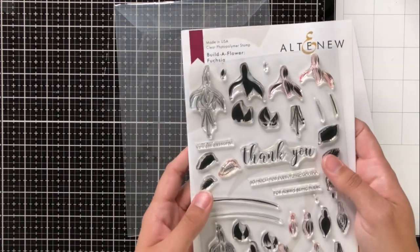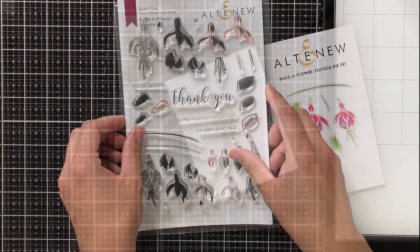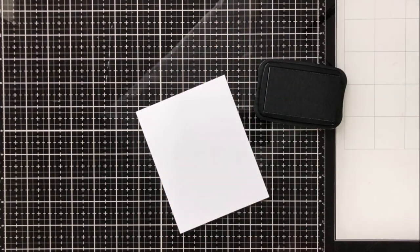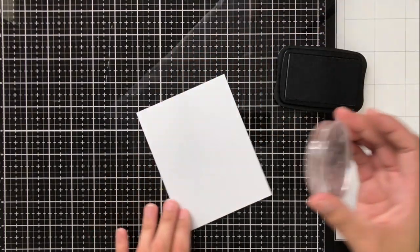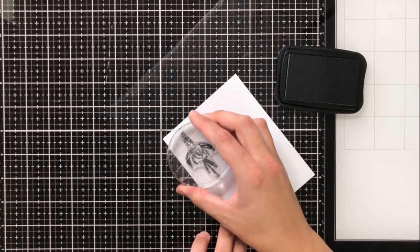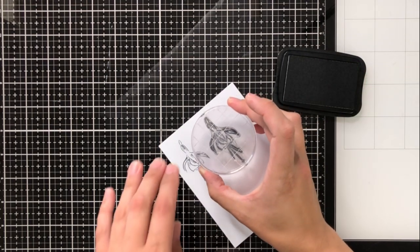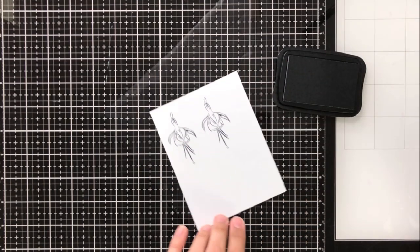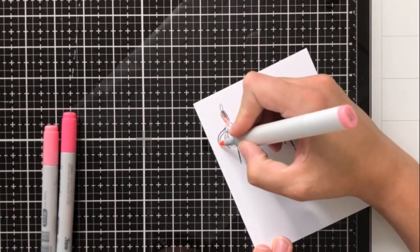Now like I said there is this outline stamp which you don't always get with the Build-A-Flowers, and so I thought we would take this opportunity to do some coloring and then I'll go into the layered stamping in just a minute. I'm going to use Memento Tuxedo Black ink because this is my favorite ink to use for Copic coloring. I'm going to actually be doing the detail coloring with some Prismacolor colored pencils but I will be putting a base color down with Copic markers. All of the colors are in the description if you are interested, as well as links to all of the products seen today.